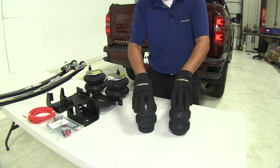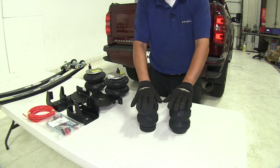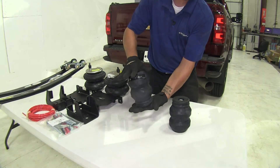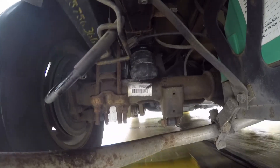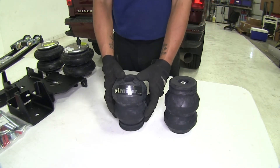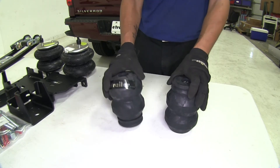Our jounce style helper springs are going to replace the factory bump stops and mount in between the axle and the frame. When unloaded, the ride is not going to be affected, but when loaded the springs become compressed and stiffer, giving us the support we need to prevent the bed and suspension from sagging down. One of the main benefits is that once installed there are no adjustments and no maintenance required.